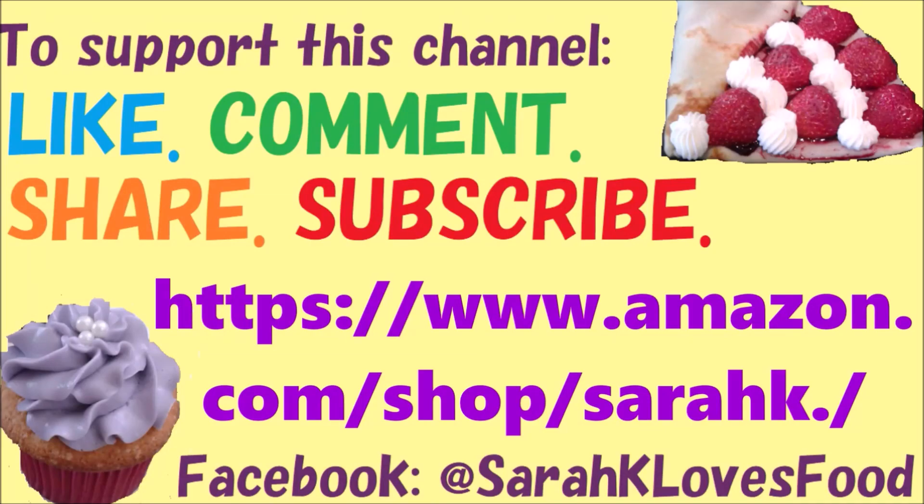Thanks for watching. Since this channel is small and not monetized, you can best support it by subscribing and by liking, commenting, and sharing the videos. You can also buy food and cooking items from my Amazon store to give me a cut of the profits at no extra cost to you. Also add me on Facebook for recipes and more. Bye, food lovers!